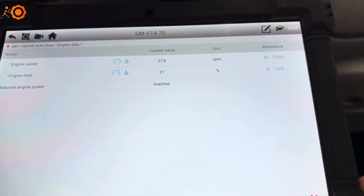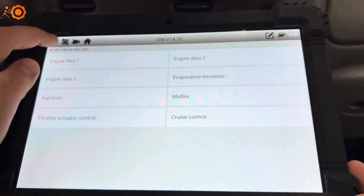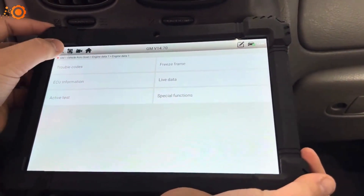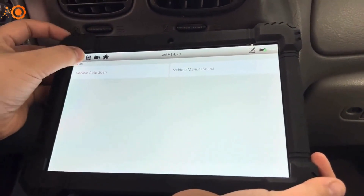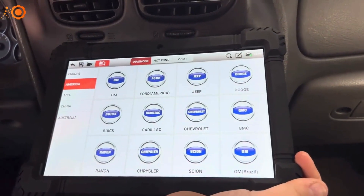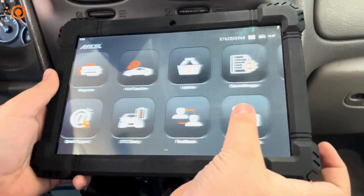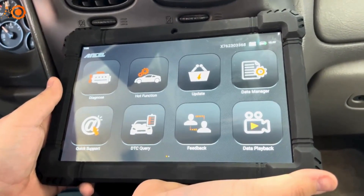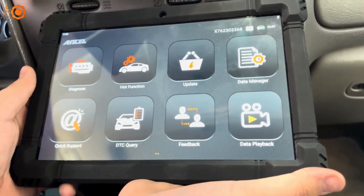You can see my RPMs jumping up and down. You have several sensors to select from, or you can just do a quick test and see them all. This scan tool is suitable for home mechanics that want to do jobs themselves. Compared to some of the other scan tools we've done in this video, this is one of the better ones.